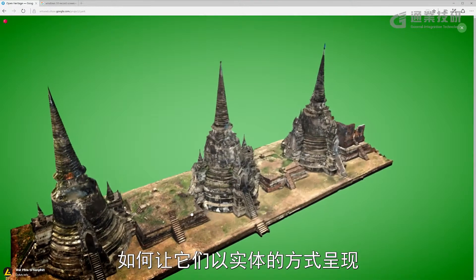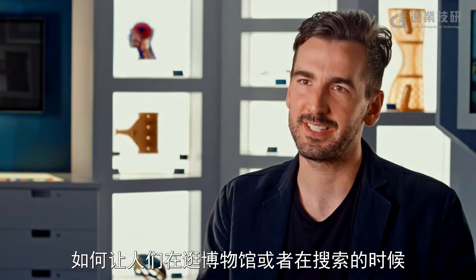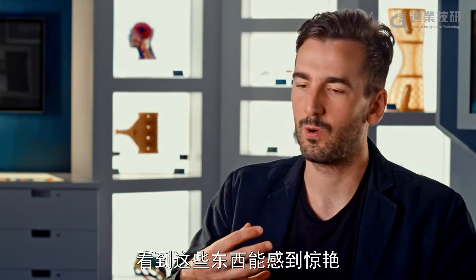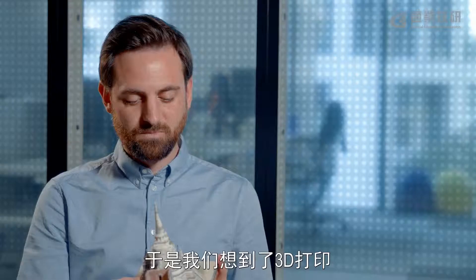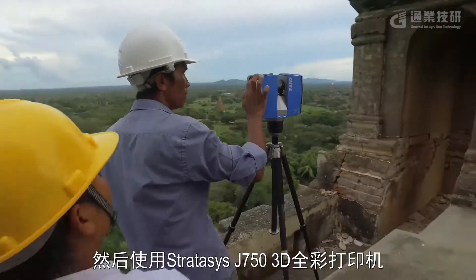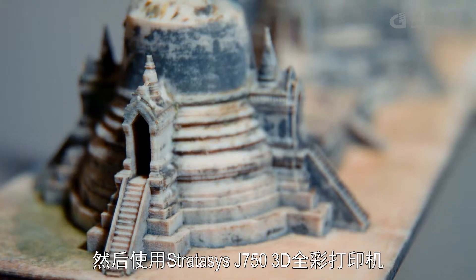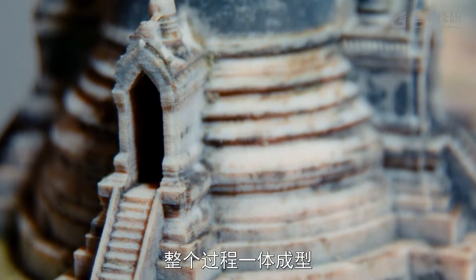When we were approached by Google Arts & Culture to say, hey, how do we start to make some of these artifacts? How do we start to realize those physically? How do we get people hooked, get people excited about seeing this thing in a museum context or in a research context? And so we turned to 3D printing at that stage. This is a temple from Thailand that was captured with photogrammetry and 3D laser scanning, and it was printed on a Stratasys J750 3D printer in color, all in one go.